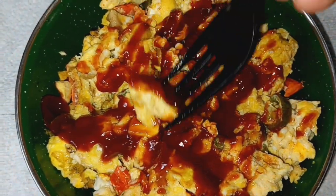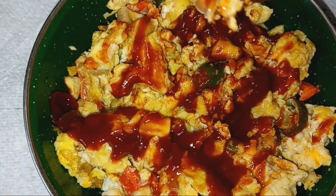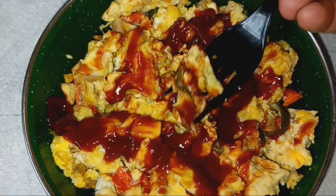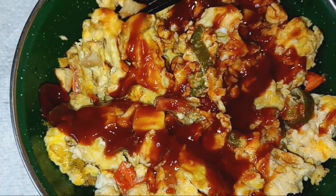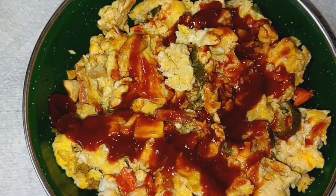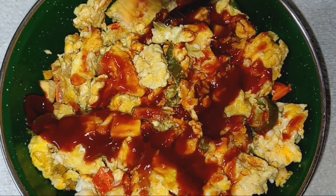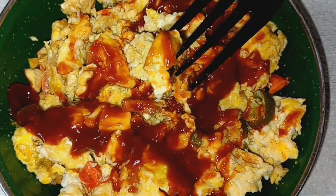I got my ketchup on it. I already know this is going to be good. There's a jalapeño pepper. I want to taste just one of the mushrooms. Mmm — just a mushroom right there. They taste just like a regular mushroom, kind of meaty.